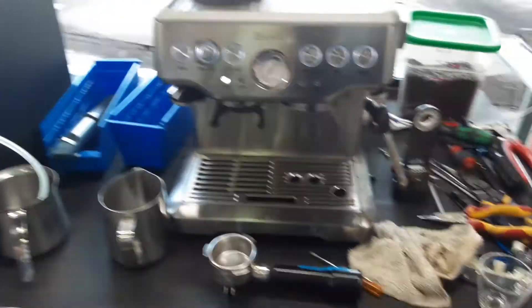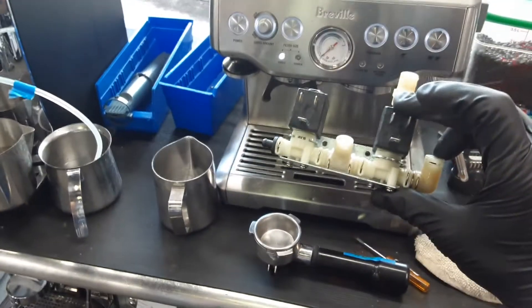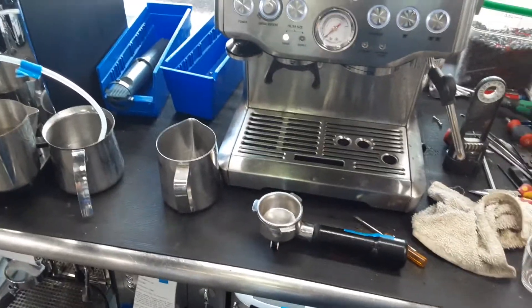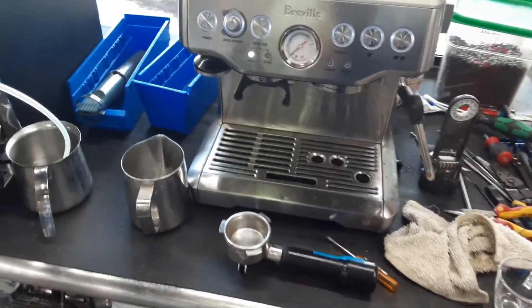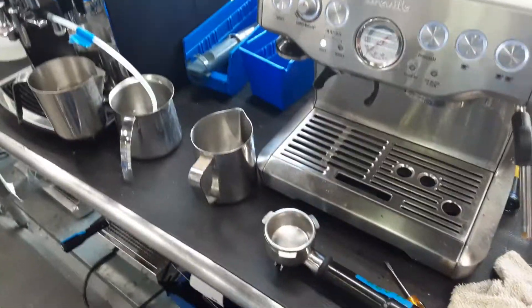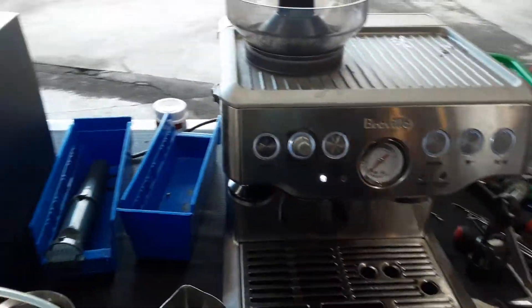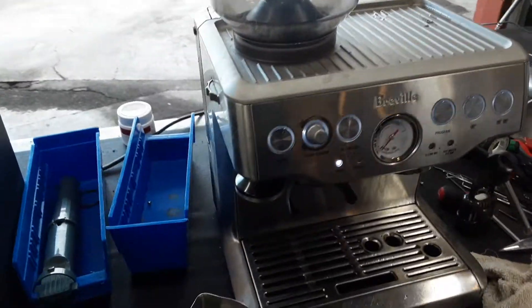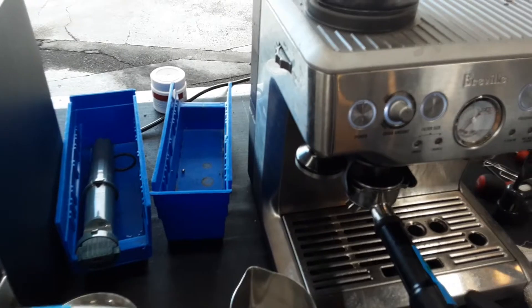For this machine, we just replaced the three-way solenoid valve assembly — the entire thing that you see right here. This basically takes care of all the functions of the machine, rerouting water from the group head to the steam, to steam wand, or to the hot water dispenser right here. We also deep cleaned everything inside the hoses — there were some scales built up. We put a little bit of citric acid around the whole machine, descaled it, and made sure everything is running smoothly.